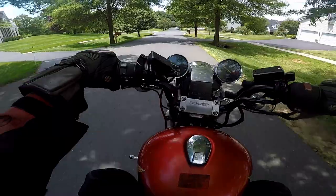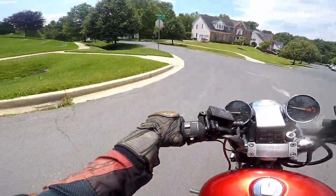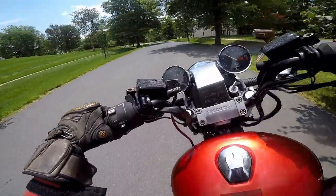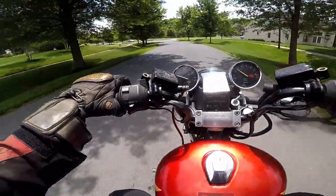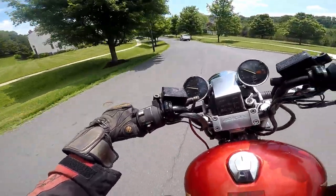I like these handlebars - so much easier to throw around. I think I did very well - I don't want to brag, but I did well.